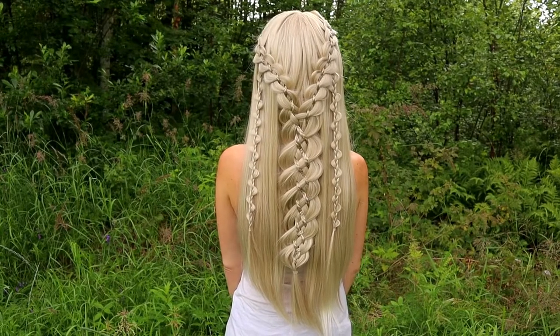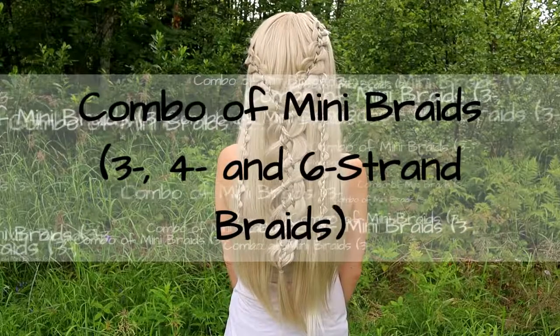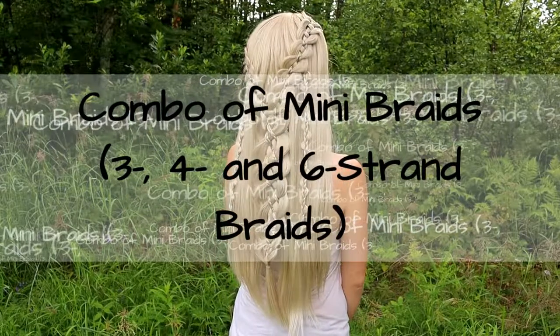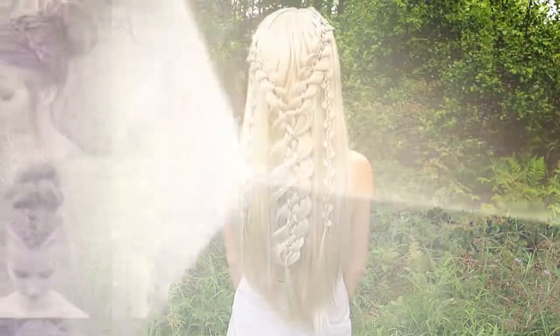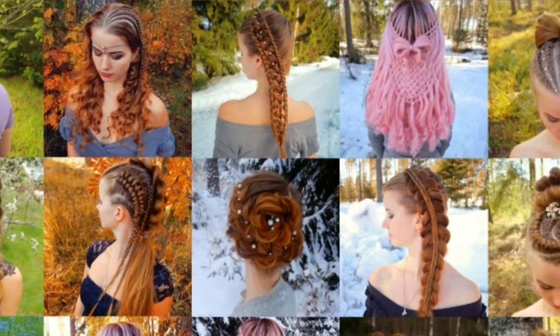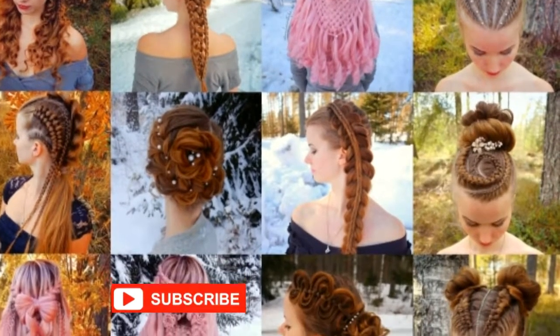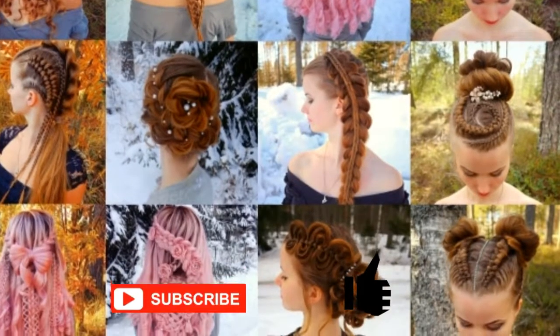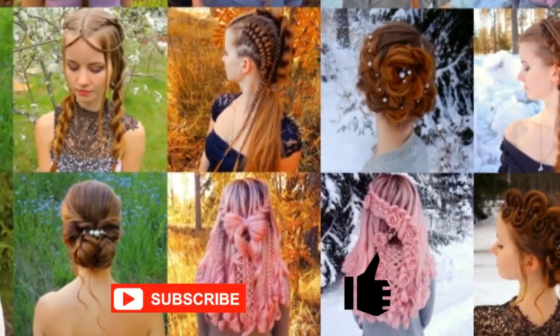Hello! In this video I will show you how to create a combo of mini braids, including 3, 4, and 6 strand braids. This is my hairstyle EXO. I will show you lots of different braids and hairstyles. If you like my channel, please show some love by subscribing and clicking the thumbs up for this video. Thank you and welcome to my channel.